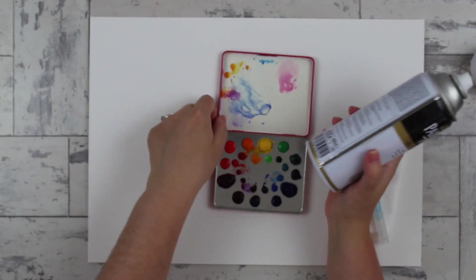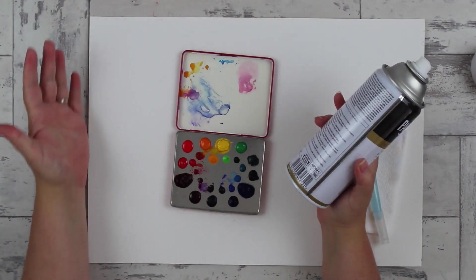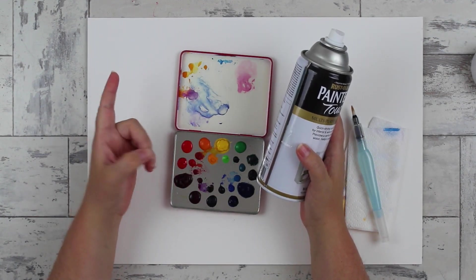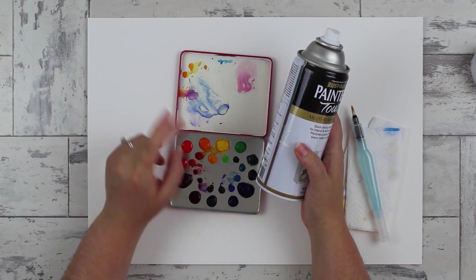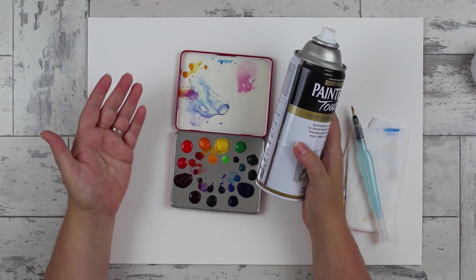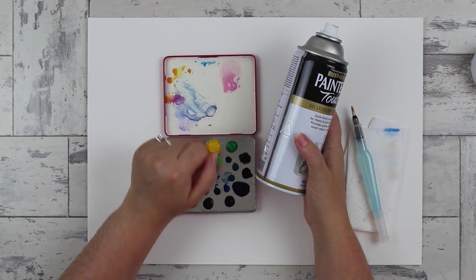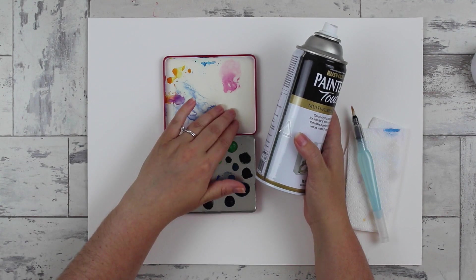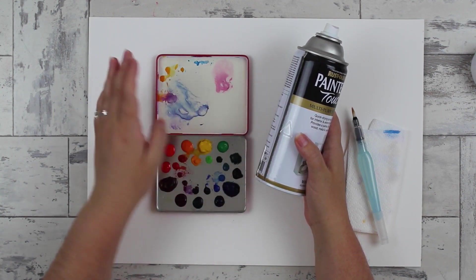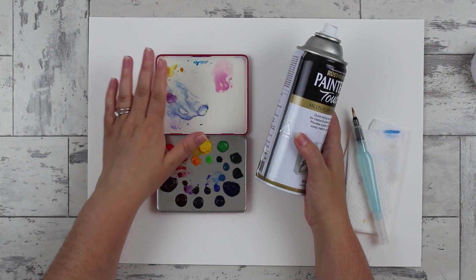Thorough mixing ensures that when you spray you won't get a patchy result, so toss it around in all directions until it feels fully mixed. Set it on a flat surface that's completely covered, outside in a well-ventilated area — you don't want to be breathing this in. Make sure you're not doing this on a rainy day or when there are lots of bugs or wind. Choose a low-wind sunny day, and if needed elevate it on a table away from the grass, because the white surface really attracts bugs and you don't want them getting stuck in it.